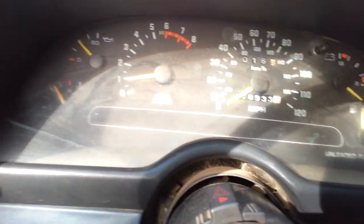Dirty as hell, it's been sitting for a while. You can see the dust just covering everything in here — ashes and just all that kind of stuff. But here we go.